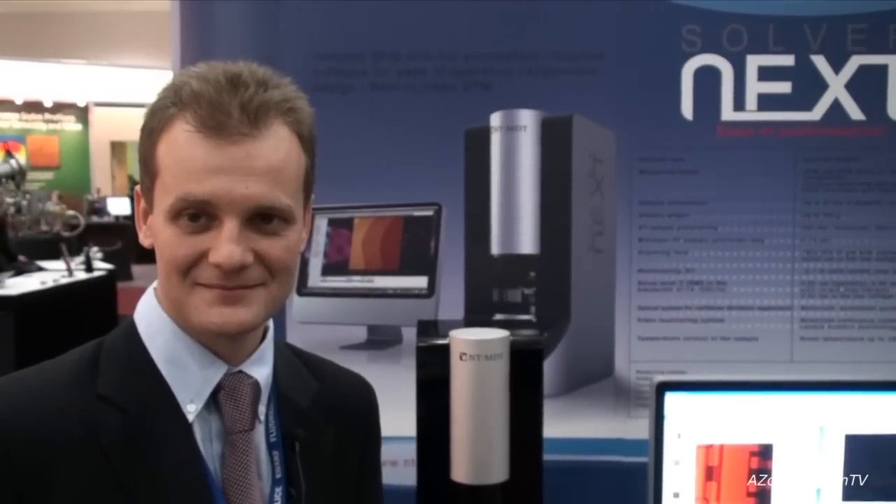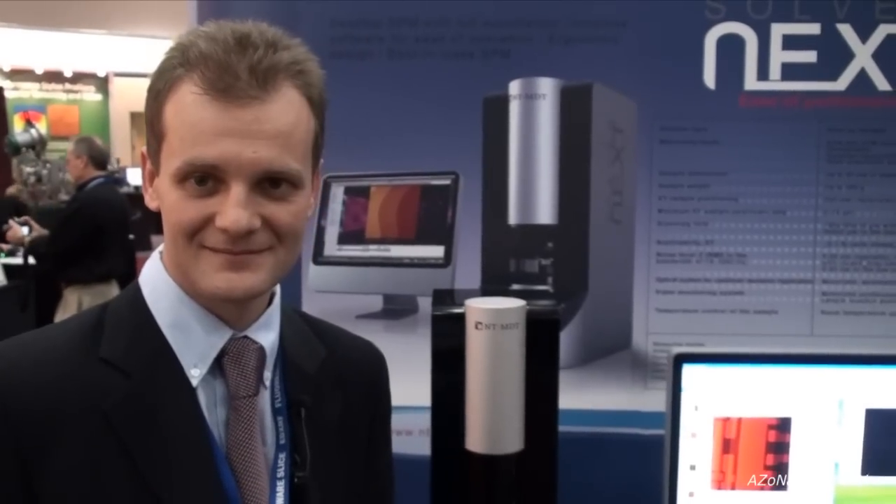This is Cameron Chai from azonano.com and I'm speaking to Andrew Shubin, who's the Vice President of Marketing at NT-MDT, and he's going to demonstrate and show us the Solver Next system.